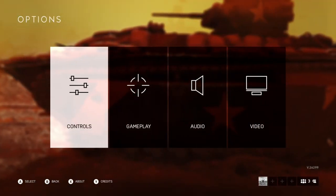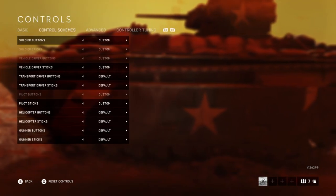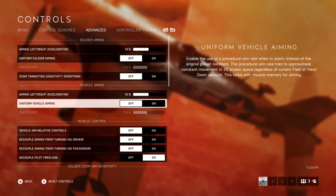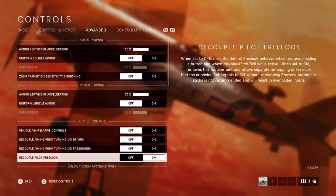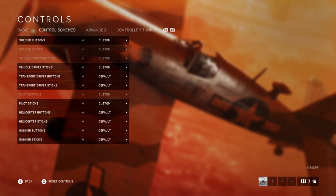What's going on guys, I hope you have a great day. Today we're going to be talking about decouple pilot free look, which basically allows you to turn your aircraft while looking around. Normally you would only have control of your rudder, but if you turn this on you'll be able to have full control of your aileron, elevator, and rudder.